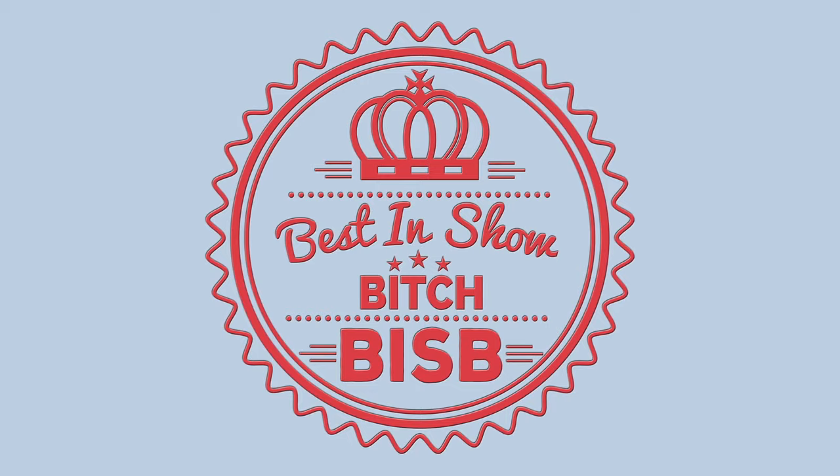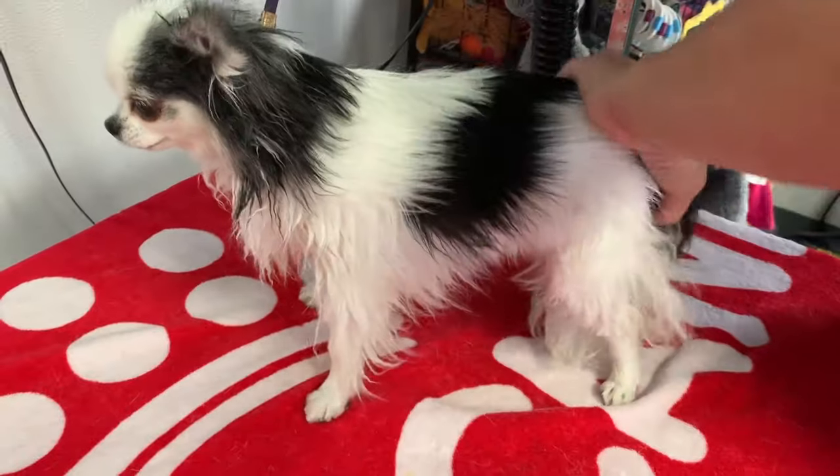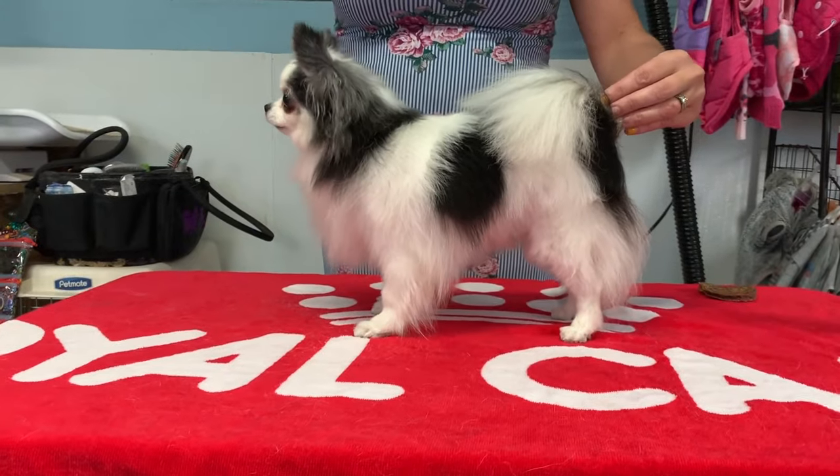In addition to my full-length how-to show groom your dog episodes, I also share little snippets with tips and tricks on how to get you in and out real quick. So be sure to subscribe and ring that little bell so you don't miss a single episode.